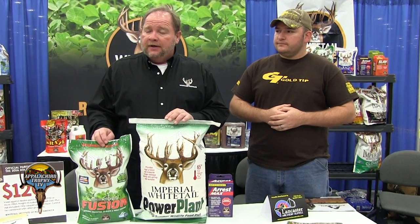You can contact us at 1-800-688-3030 or whitetailinstitute.com. Thank you.